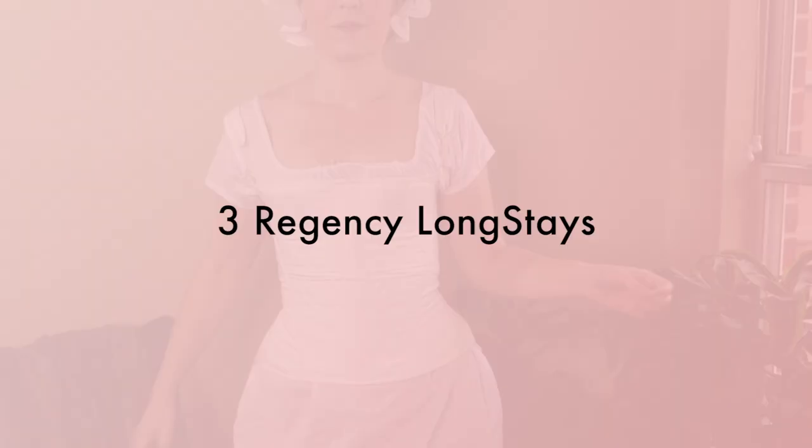I no longer have this set of stays so I only have small photos of them, but I want to talk about them briefly. A lot of new costumers think that short stays are somehow going to be easier than long stays to make, and that's not necessarily the case. More importantly, these had a major flaw: because they were so short, the chemise underneath would poof out right at the waist area and that ballooned my dress out in an awkward way. So I took them apart to salvage the bones and ditched the remains, and instead made a pair of long corded stays.